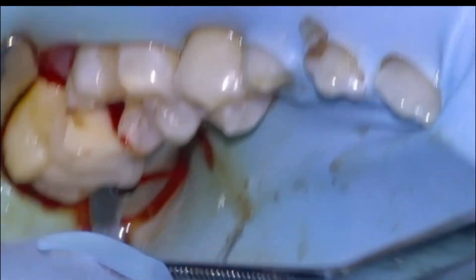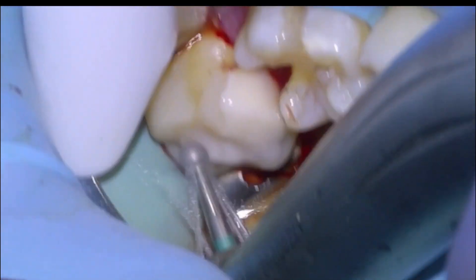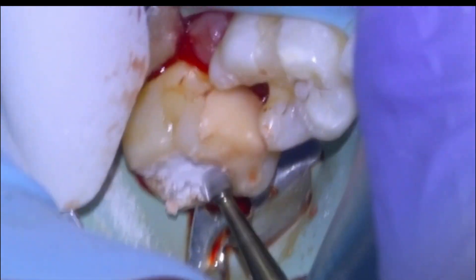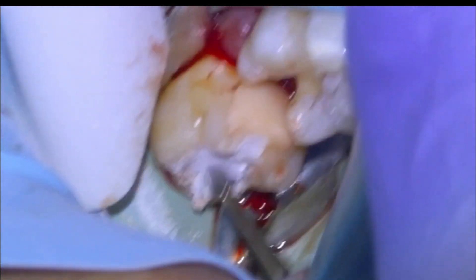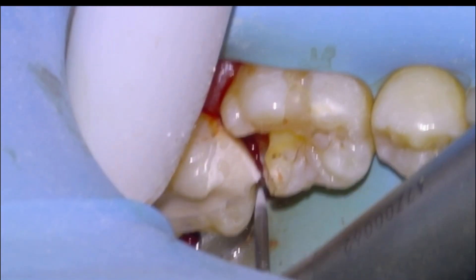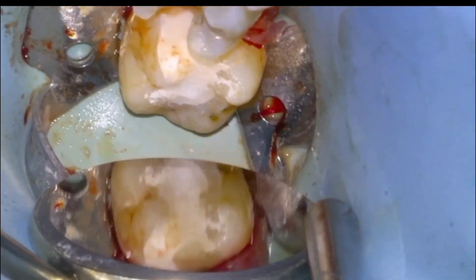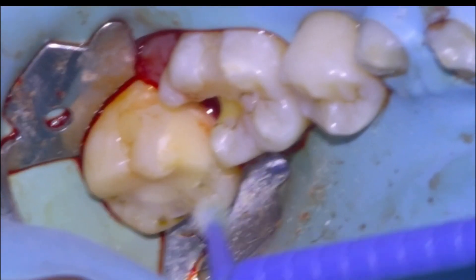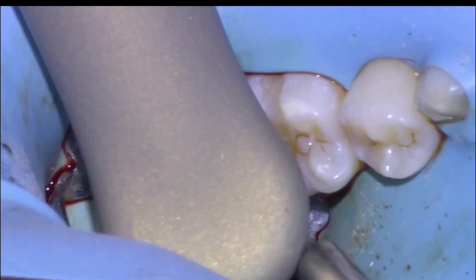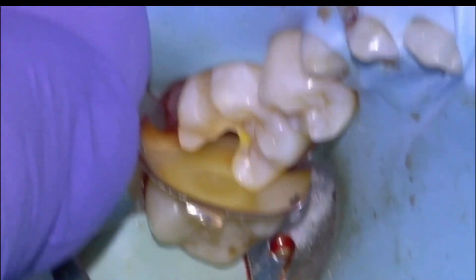We'll do the contours of the 37 before we work on the 36 — gross reduction with a large round, then finer reduction with a carbide. The matrix band obviously didn't have perfect adaptation to the mesial wall, so we'll use a flame to round and smooth it off since we have good access to the proximal surface.